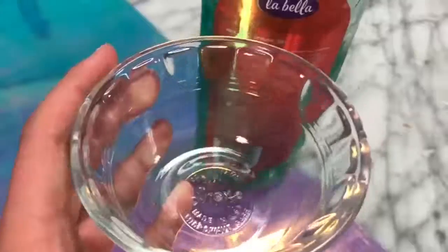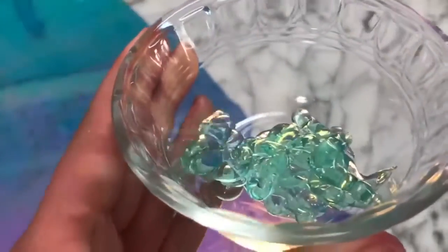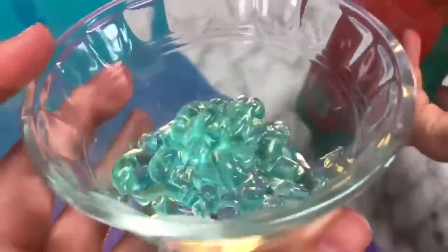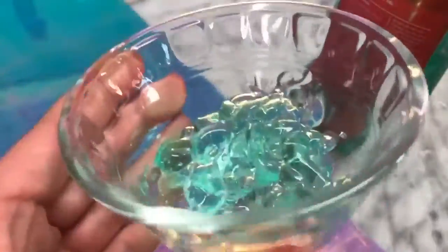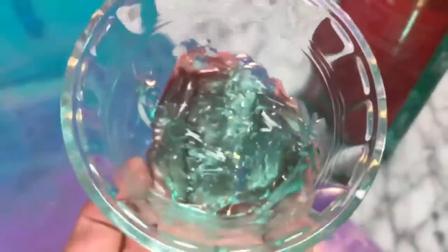Now I'm going to be testing out hair gel water slime. For this you need some max hold hair gel — I found this avocado one. You add some to your bowl and then freeze it for 10 minutes. It's supposed to thicken up a little bit, but there are still more steps.